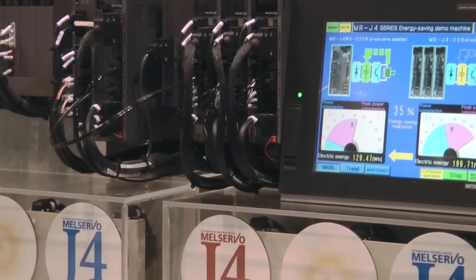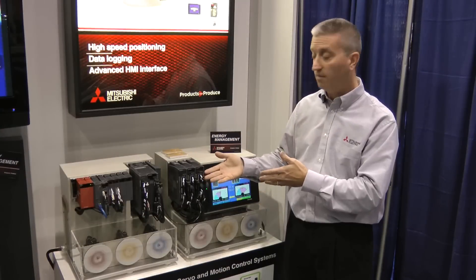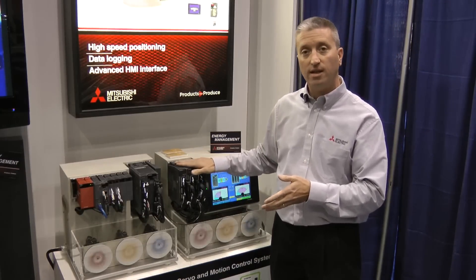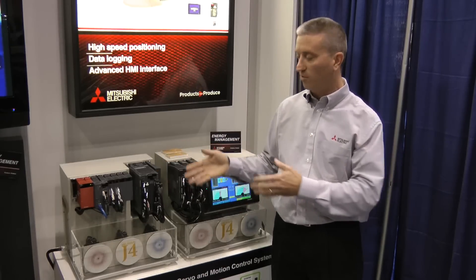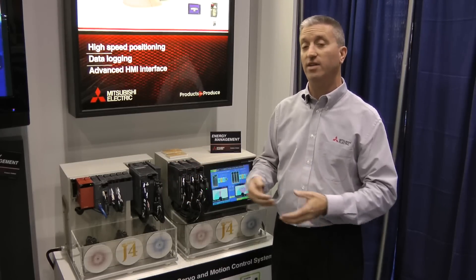Thus less cost, less time in production. So the benefit to the customer is we can actually not only save money on the amplifier but on the entire production line. If you multiply this by two or three times on each line, the energy saving is significant.